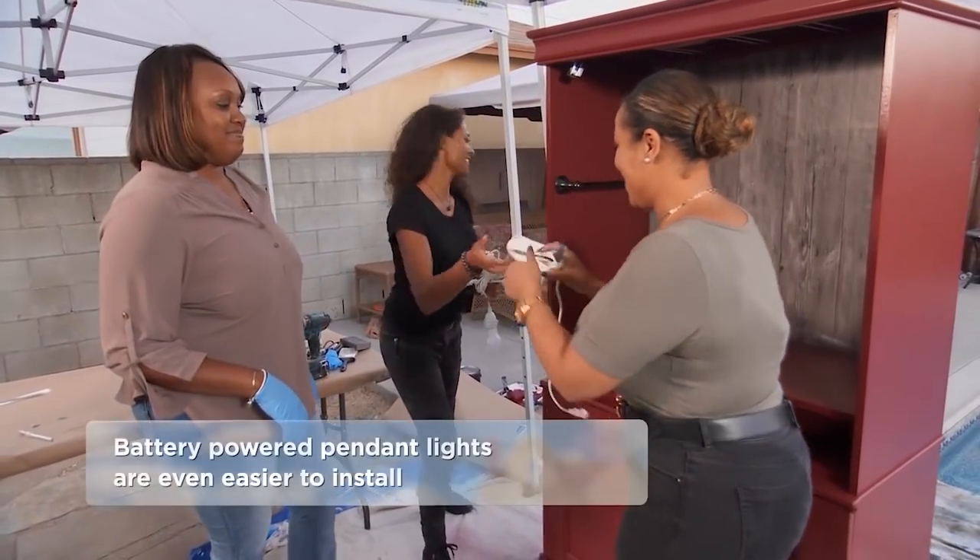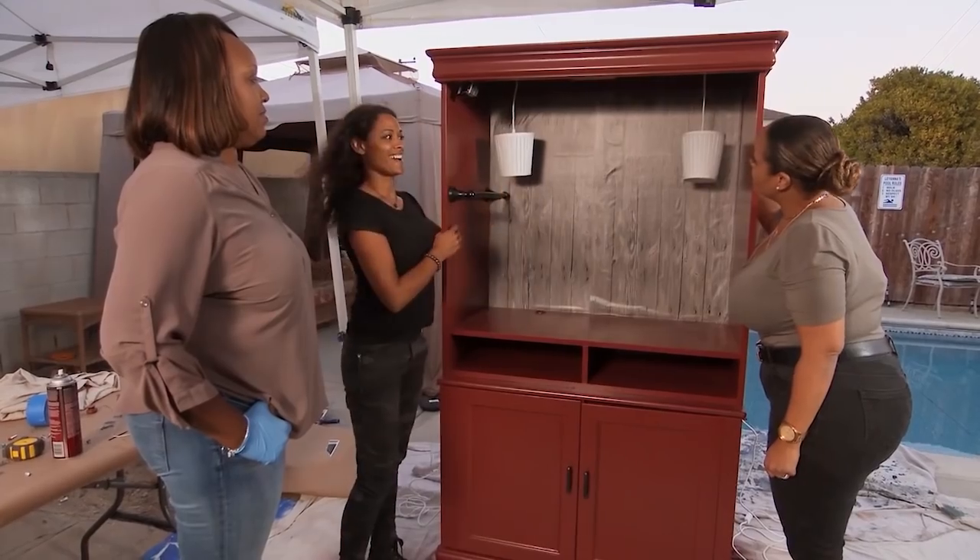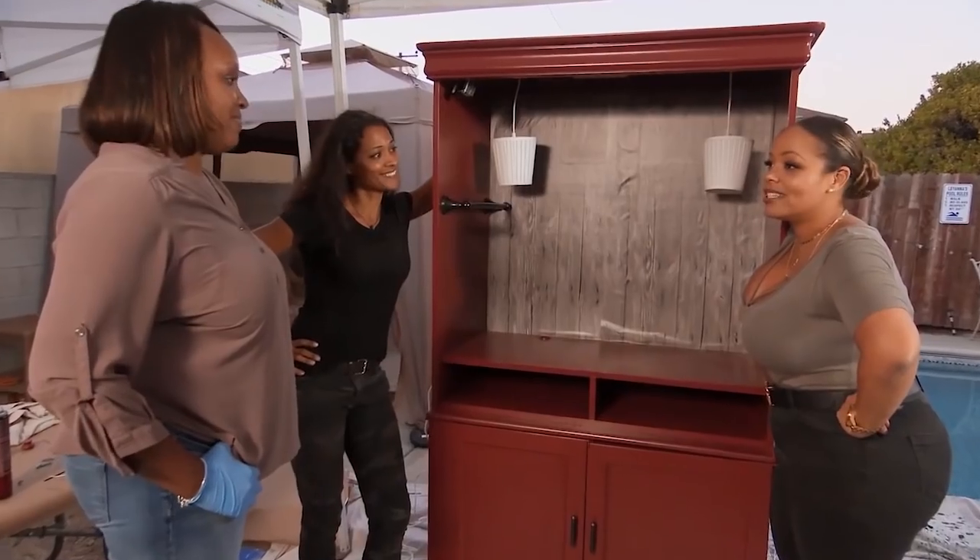And last but not least is the lights. What do you think? I love it. It's going to be great. It's going to be a lot better once we get everything set up, but we have a lot more stuff to do. Well, let's get to work.